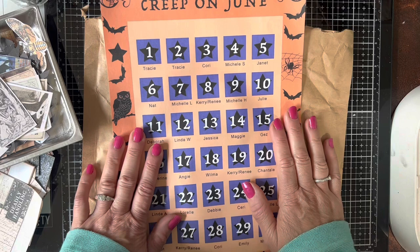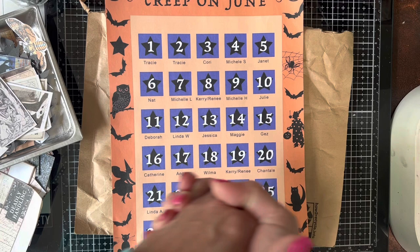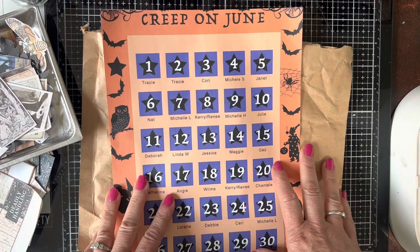Hi friends, it's Michelle. Welcome back to my channel. It is day seven of Creep on June and I get to be the person who plays with you today — I'm so excited about that. If you don't know me, my name is Michelle Rae Landry. I am a vintage-loving, treasure-hunting, mixed-media journal maker and I love things that are a little offbeat. So this is really in my wheelhouse.